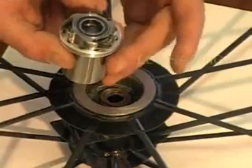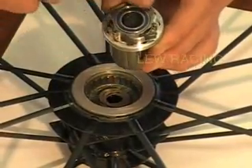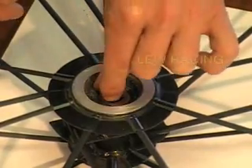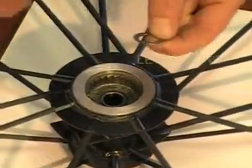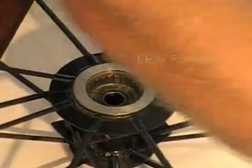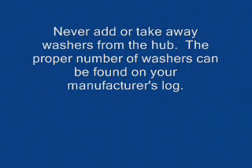Due to the handmade nature of our product, the wheels have a special number of thrust washers installed between the inner cassette body bearing and the drive side hub bearing. Each wheel may require anywhere between 4 and 6 spacers. This is determined at the factory during assembly and noted in each wheel's manufacturing log. Removal or addition of a thrust washer can have an undesirable effect.